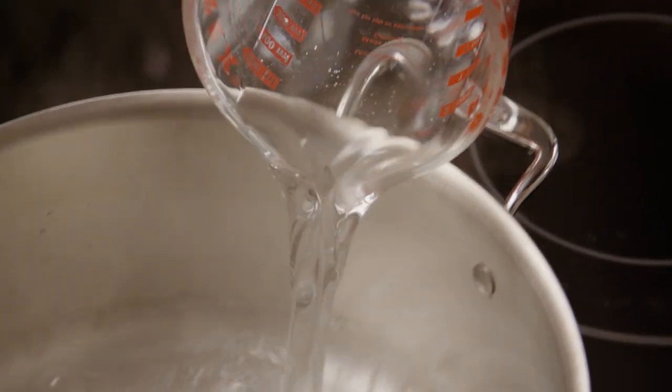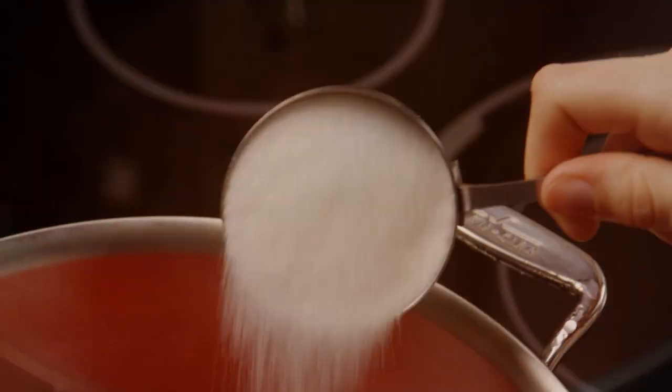Measure six cups of water into a large saucepan or stock pot, then add two three-ounce size packages of strawberry flavored gelatin mix and two and a half cups of sugar. If you prefer a less sweet punch, go ahead and reduce the sugar by as much as half — it's all a matter of preference. Stir this mixture together then bring it to a boil over medium heat.